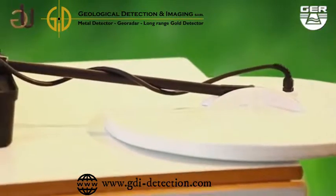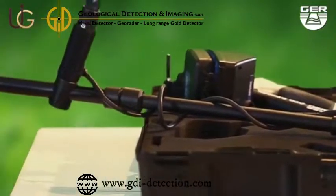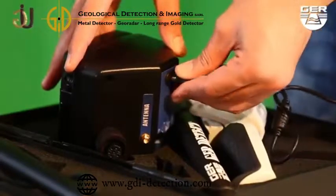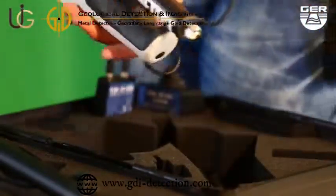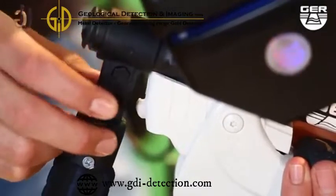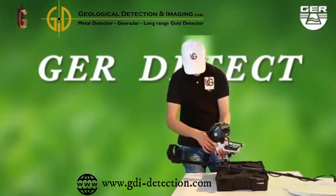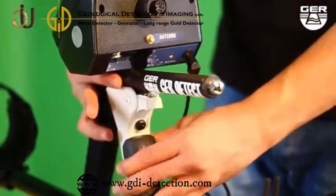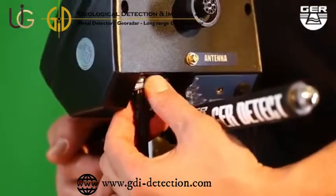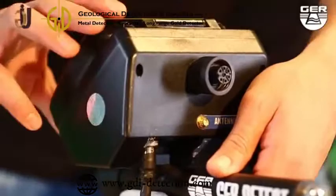The device can also discriminate cavities and metals, and help you differentiate between precious metals and worthless ones discovered. Connect its battery to it. Fix the search disk holder. Unfold the grip of the device and connect its cable to the device.